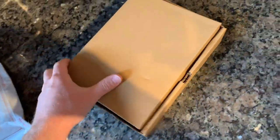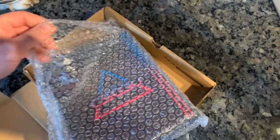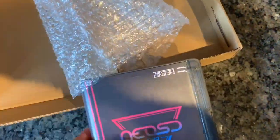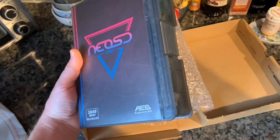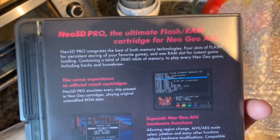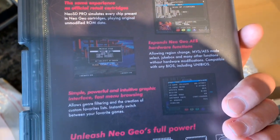It comes in a little cardboard case. Let's open it up and see what we got. They said it's in a hard snap-lock box, like the more recent AES games. Neo SD Pro — the ultimate flash RAM cartridge for Neo Geo AES. For the same experience as official retail cartridges. Awesome.